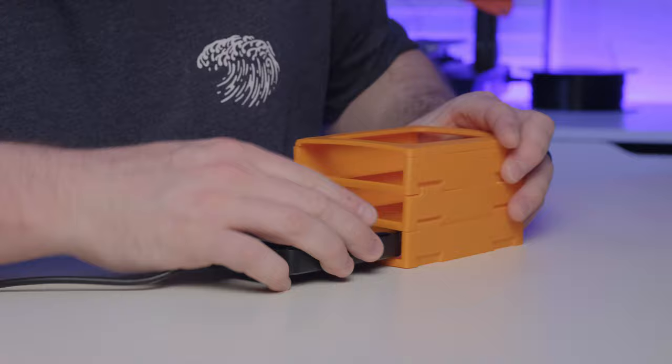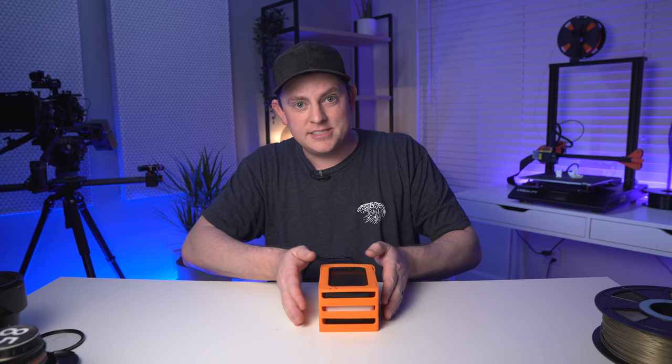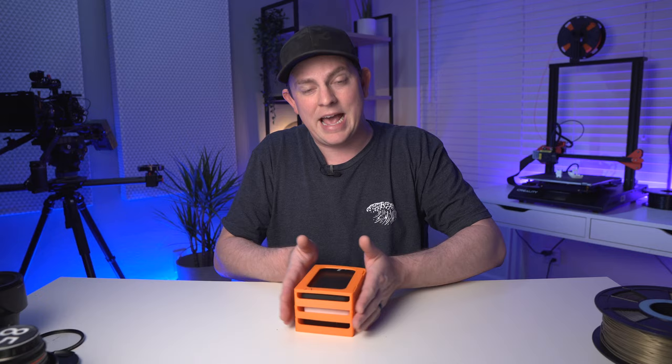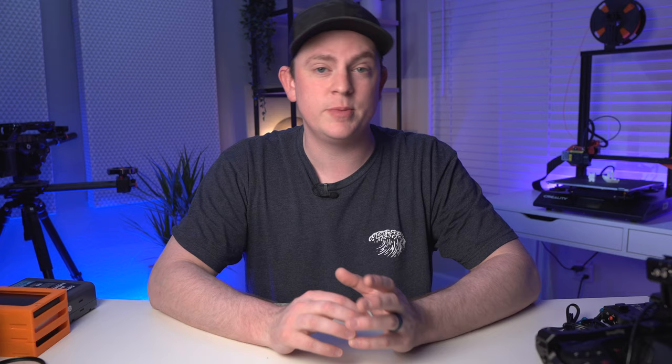I'll just snap these together and slide in my hard drives. It's really clean — you can see how that looks from the front. You can stack these up pretty much indefinitely because of the dovetail design that snaps together. I'll definitely be adding more of these. All the cables come out the back, and you could Velcro them to make it really nice, clean, and neat.